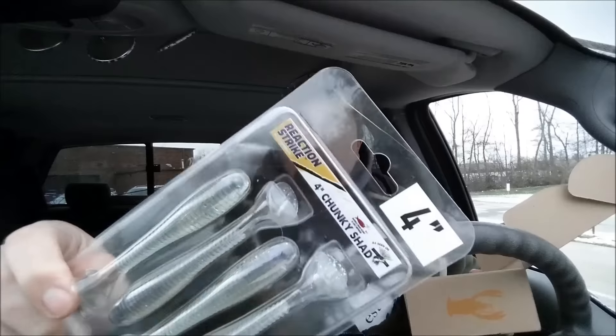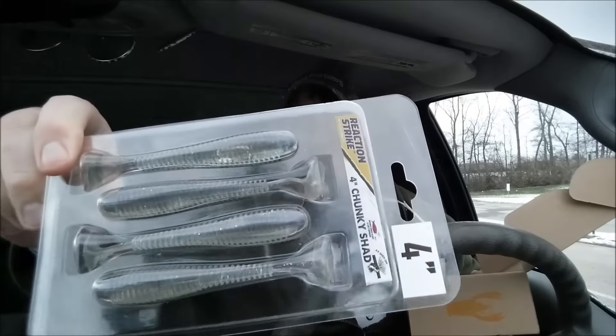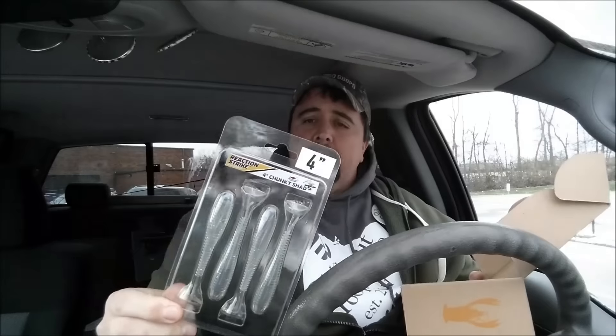That was $9.99. The next is the Reaction Strike Chunky Chad — say that three times fast. It's basically a swimbait, looks like a four-inch. These retail for $4.66. They've got some pre-cuts — let me just take one out of the box real quick. Pretty cool, yeah, it's got the pre-cut. This one's got an air bubble on it, but it'll still react. It's got the hook hider there. We wanted to get some of these — between these or the Keitech.